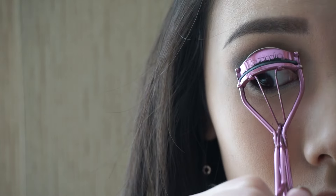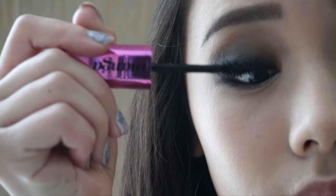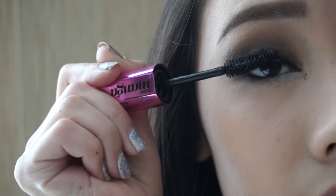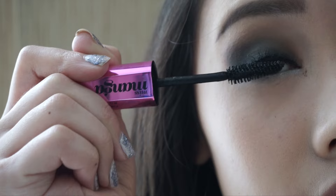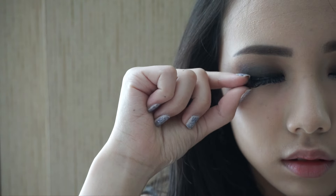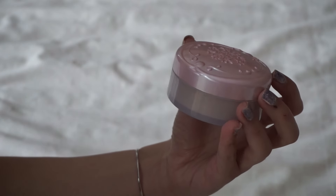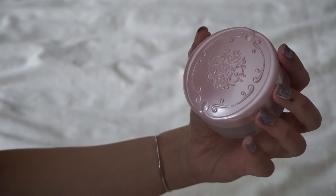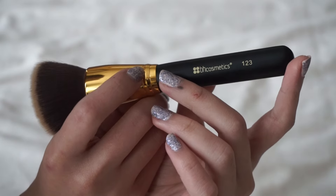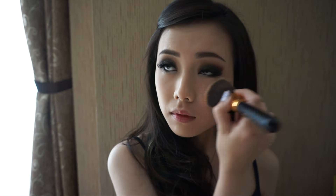Then I'm taking this sparkly white jumbo eye pencil from Max Factor and putting it on my waterline and inner tear duct to brighten up the eye. The next step is curling my lashes and applying mascara. And the last step for the eyes is lashes — I'm using the ones from Girl Lani in the style Holly.